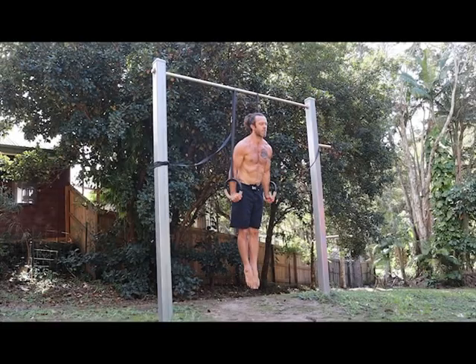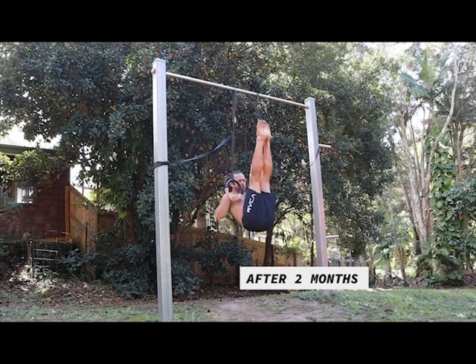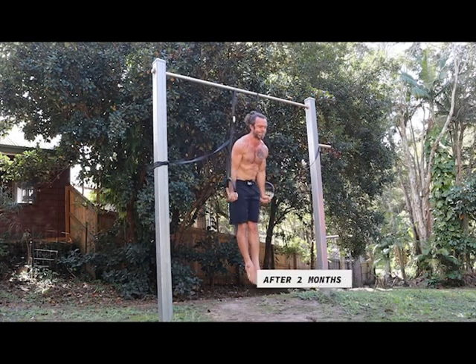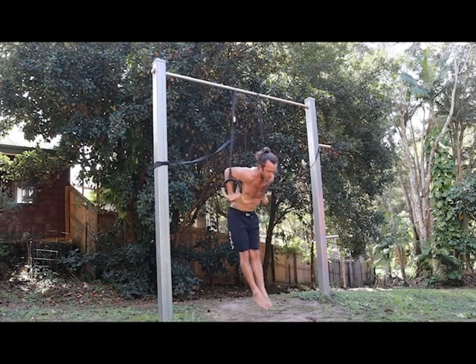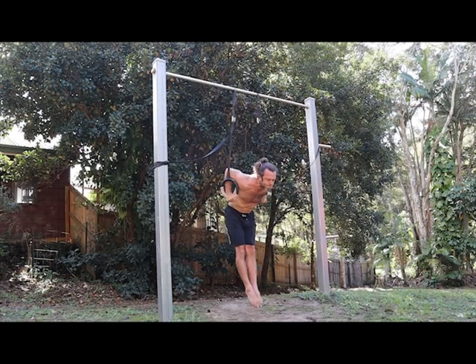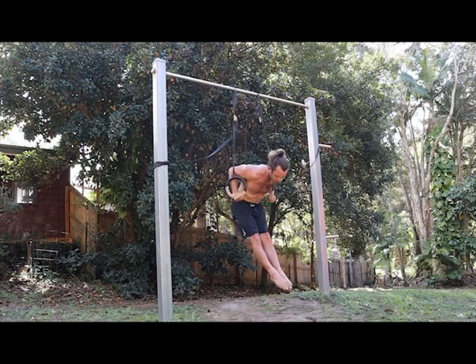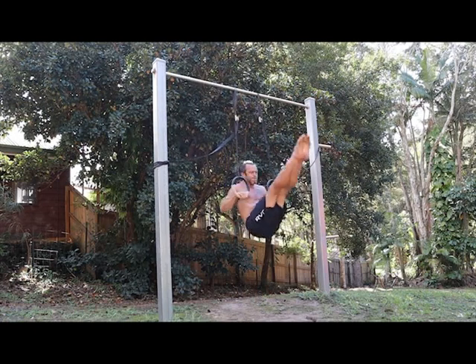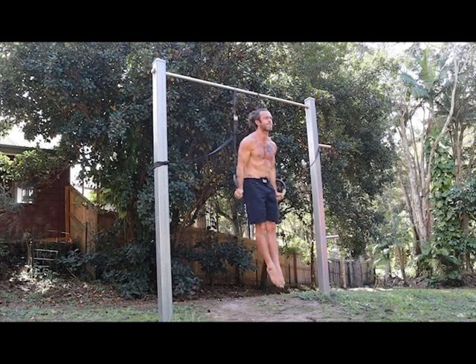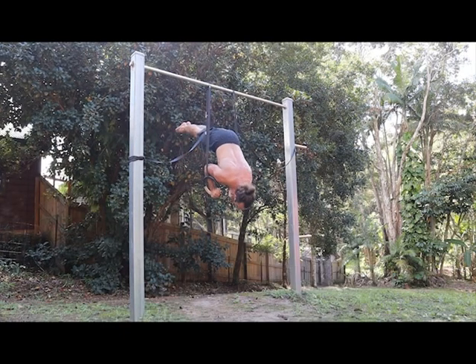My strength increased a lot. I had to do singles when I started, but by the end I could do the complete sets unbroken as prescribed by my coach. So I definitely got a lot stronger with these. My shoulder stands — I really struggled with them at the start, but by the end I could really find that line and have control all the way through the movements. For the upper body, the gymnastic rings is the ultimate tool. Very happy with the results here.